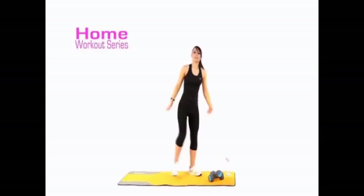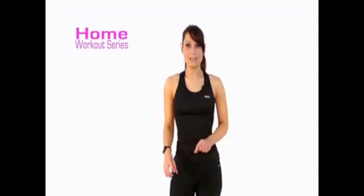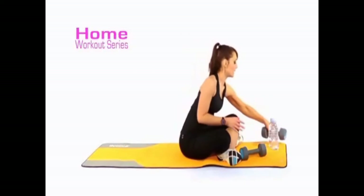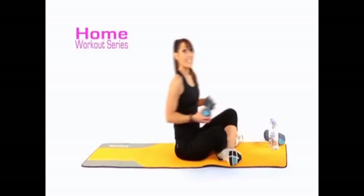Pop your weights down or your water bottles down, give them a little shake. Good news — legs get a break, arms get a break — moving on to the torso. Lay yourself down. We only need one dumbbell for this, so pop one out of the way. Lay on to your back with your knees bent.